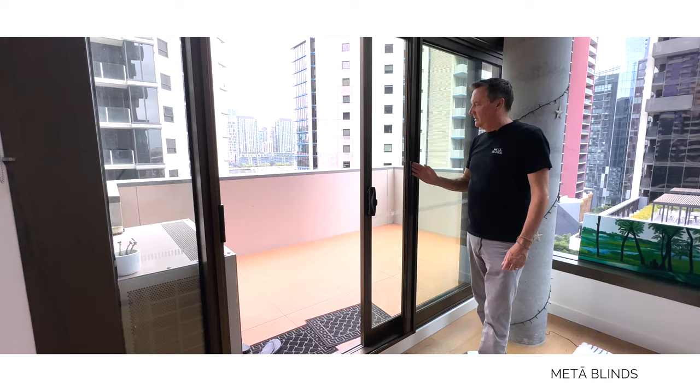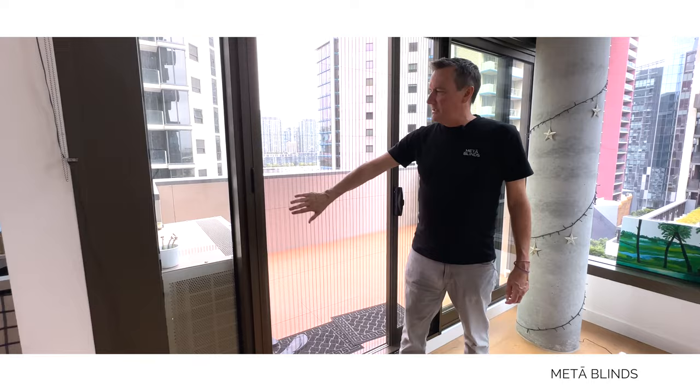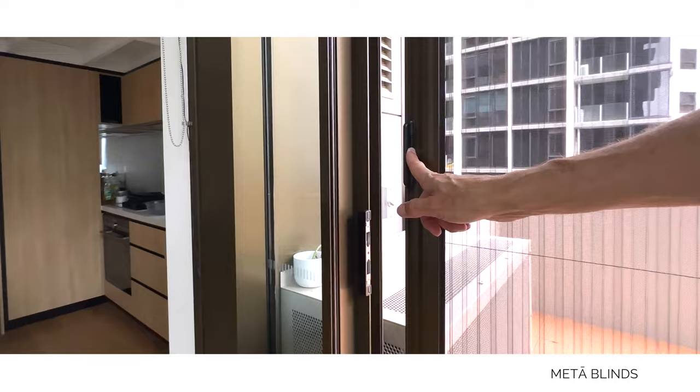You probably didn't even see that it was actually part of the frame in the first place, did you? This is a brilliant retractable fly screen. It's so good — check this, you can even operate it with just one finger, that's how smooth it is on its tracks.